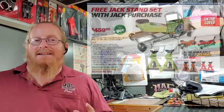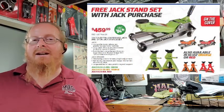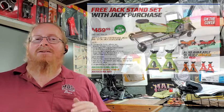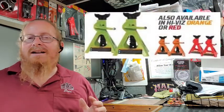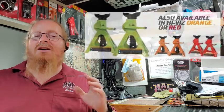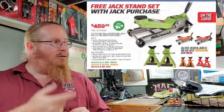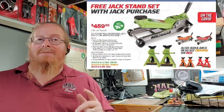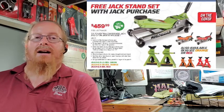Our three and a half ton jacks are out and they are now in colors — we have orange, green, and red — and they come with matched color jack stands, which is awesome. For $459, that's an $85 savings. You get the three and a half ton jack in your choice of color and matching jack stands. That's going to be a high point for Flyer 10.